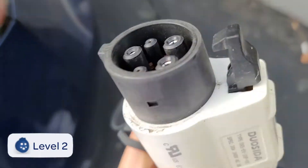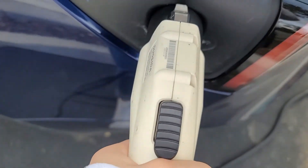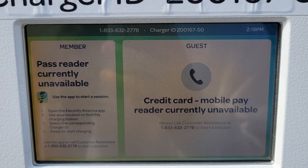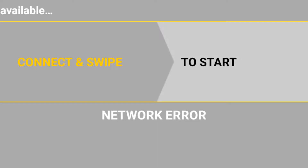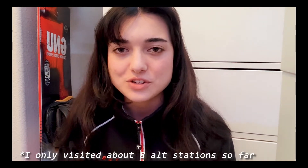I thought this test would be easy — just find a connector and that will be it. But honestly, I've come to a conclusion that not everything is just as reliable as the next. Chargers do have a long way to go, and the Supercharging network is far more reliable than any other way to charge.